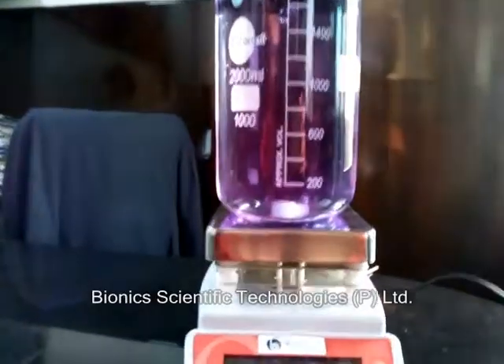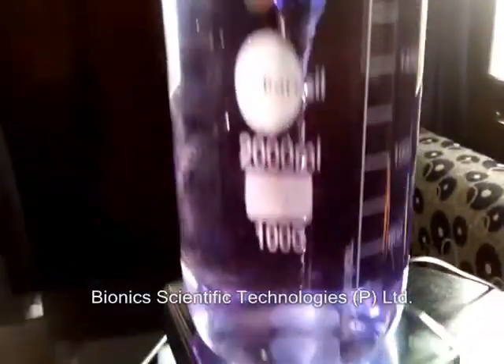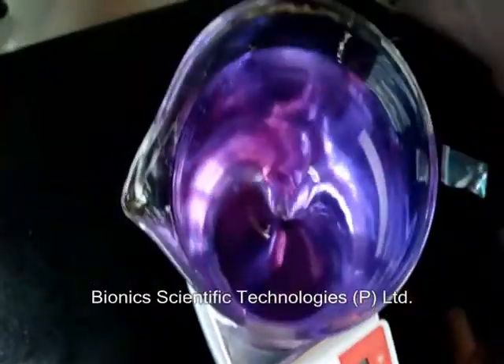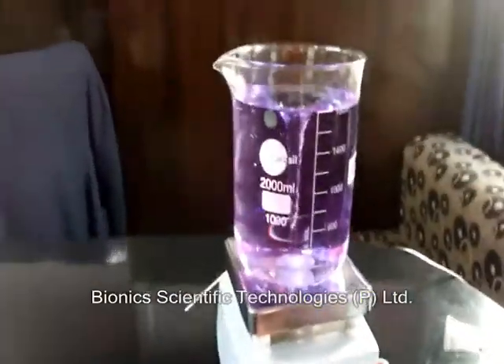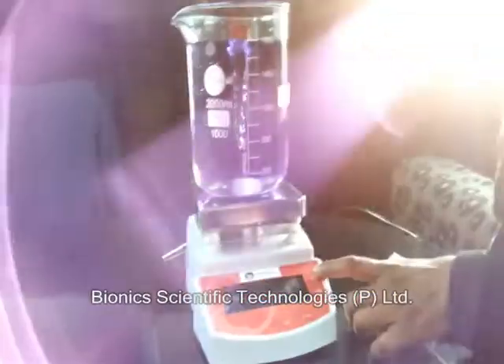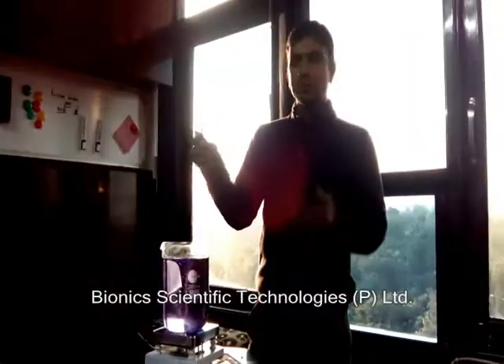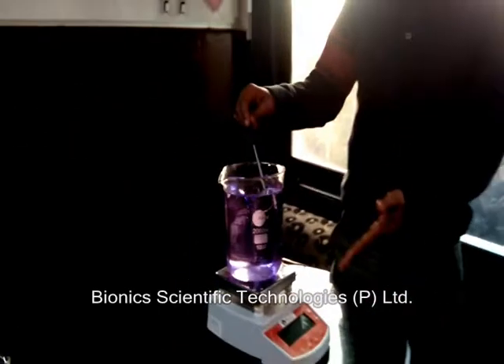This is correct — let's get started. Now we want to test the actual temperature of this solution. We can put this sensor in and it will show you the reading.